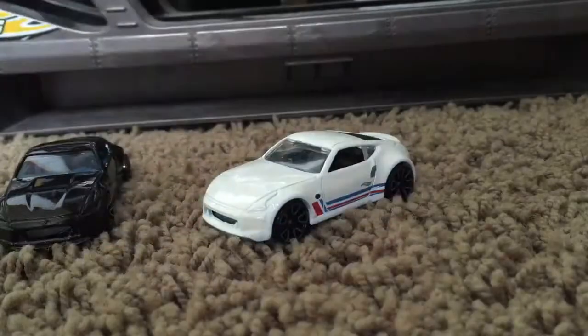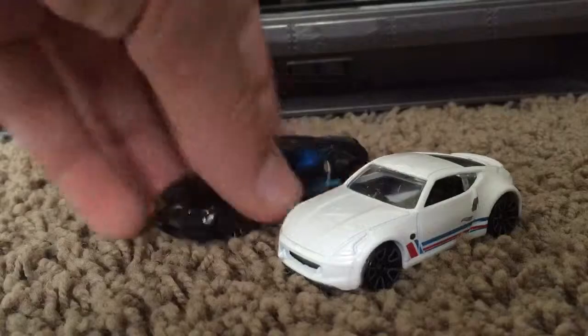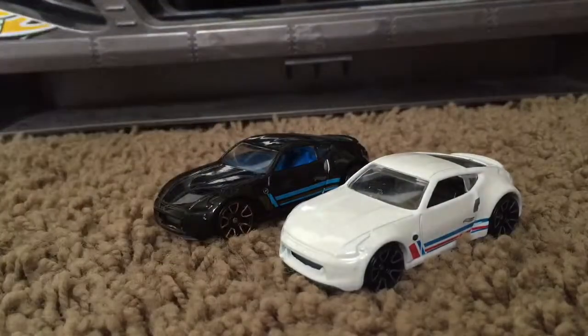Okie dokie. Oh, that white is very stunning. And to have a black one, they look awesome together. So here are some similarities between the cars.